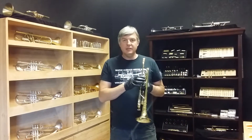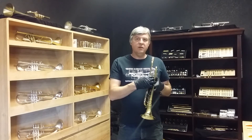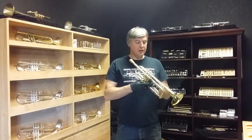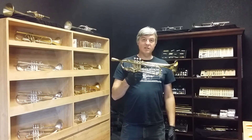I slowed down there for a minute because I thought the valve was stuck but it wasn't. I'm just not used to these valves and they're probably not oiled because it's been sitting in the case for a few months. It plays very well. It's a nice brand new Bach Stradivarius that could be yours this Christmas.